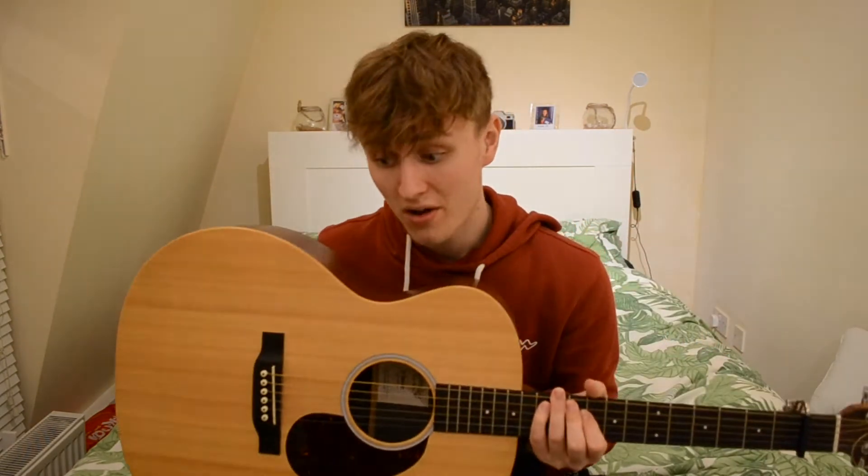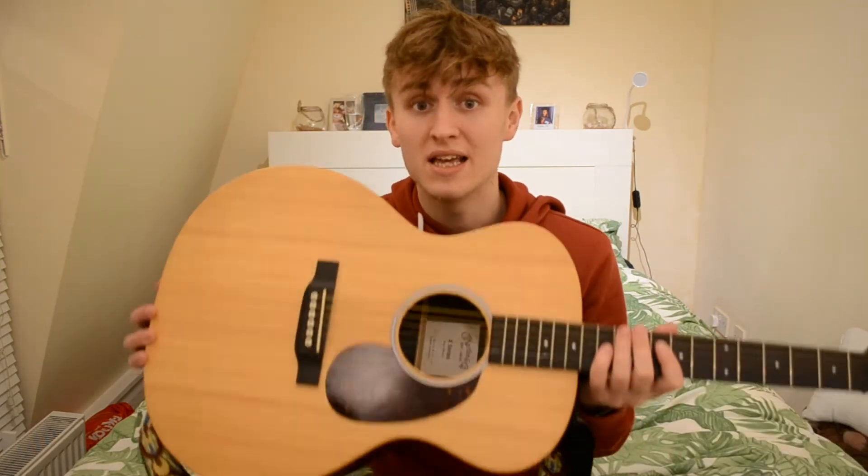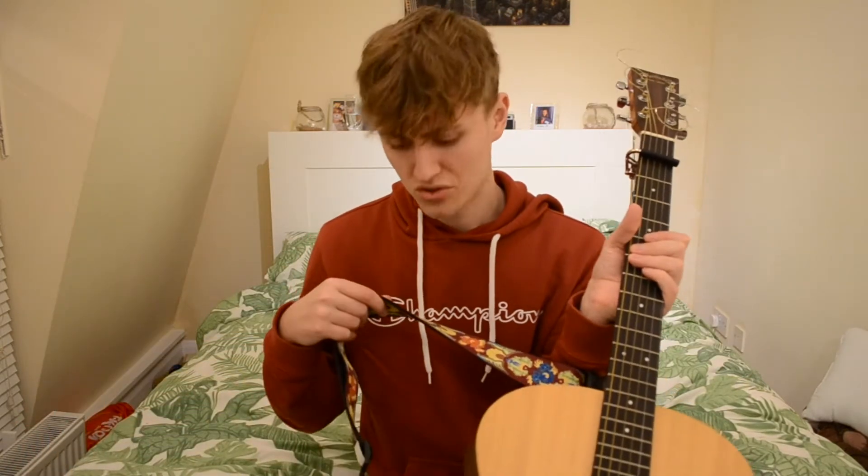The first thing I always use when I busk is my Martin X series guitar. I've had this guitar for a couple of years and I absolutely love it. This is the first guitar I went to a shop and picked out after testing loads of different guitars. Busking is beautiful because you can literally do any sort of performance — this video is tailored more towards musicians. Always remember to bring a strap with you so you don't have to hold it up while playing.